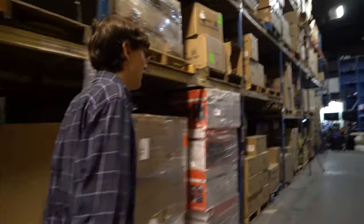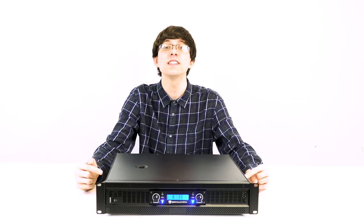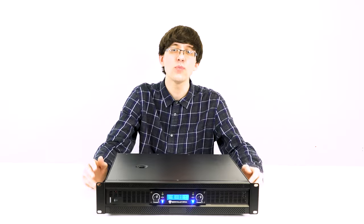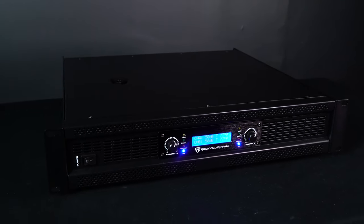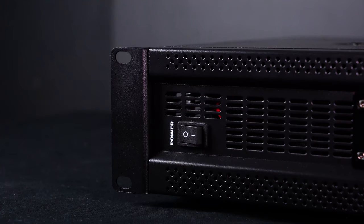That was actually insane. The first thing you probably noticed from the demo is that this amp is an absolute powerhouse. At 8 ohms you're getting 700 watts per channel, at 4 ohms you're getting 1,000 watts per channel, and there's a way you can combine channels A and B into a bridged mode to get 2,000 watts.